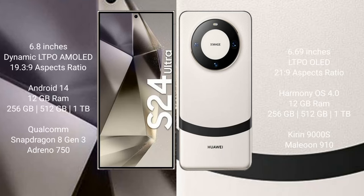Samsung Galaxy S24 Ultra comes with a 6.8-inch dynamic LTPO AMOLED display and an aspect ratio of 19.3:9. Huawei Mate 60 comes with a 6.69-inch LTPO OLED display and an aspect ratio of 21:9.